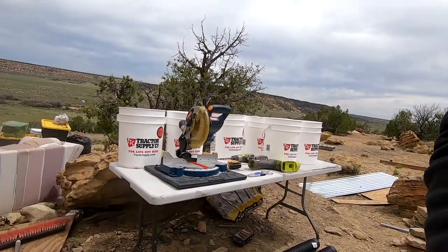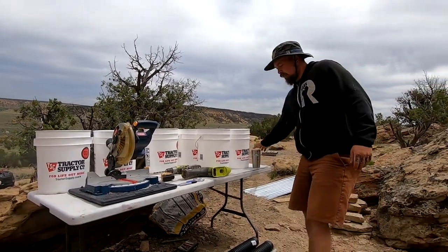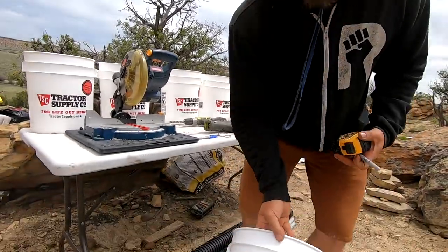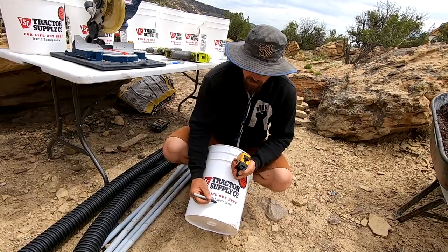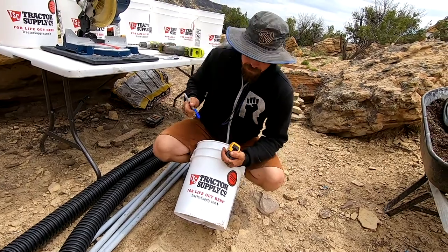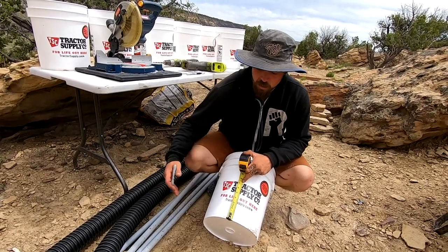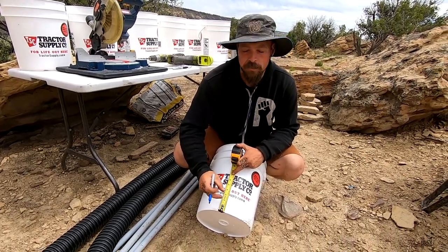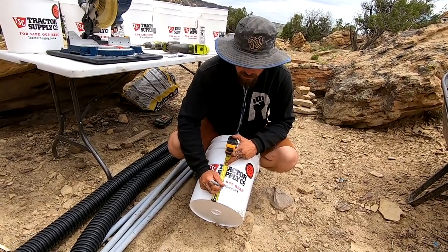Okay, so you can see it right there. First things first, we're gonna mark and drill our drain hole. I'm gonna make it uniform on all the others. You don't have to be as OCD as I'm gonna be here, but I did it under the U in 'supply' — it says tractorsupply.com. I've got three-inch perforated tubing, so you want your drain hole slightly lower than that so you have a little air gap between your water and your soil. I went two and five-eighths inches and put it right under the U.